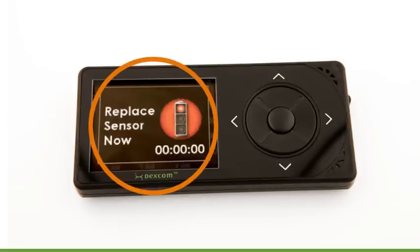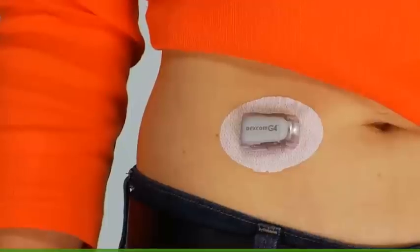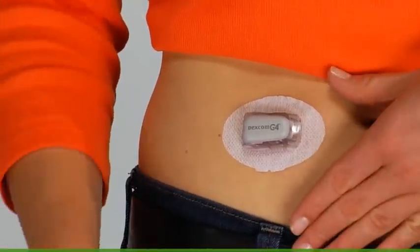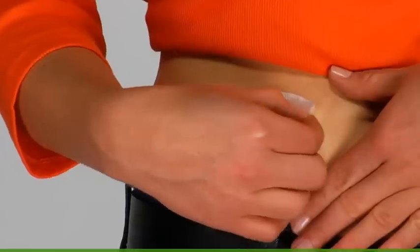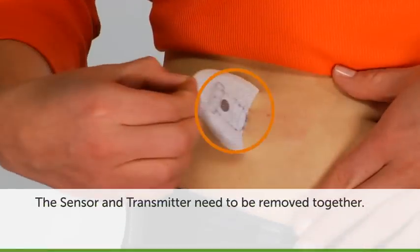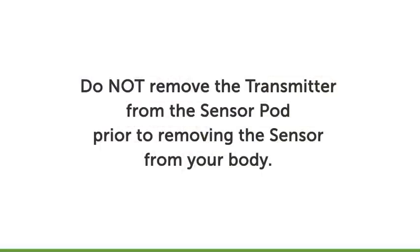When you see this screen, it's time to remove your sensor and transmitter. Keep the sensor and transmitter attached to each other and peel the sensor pod from your body, similar to removing a bandage. The sensor and transmitter need to be removed together — do not remove the transmitter from the sensor pod prior to removing the sensor from your body.